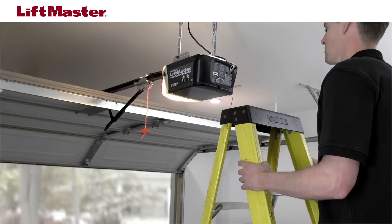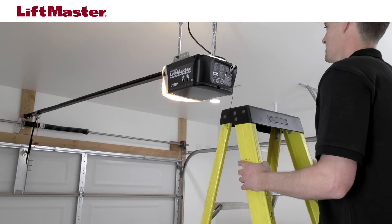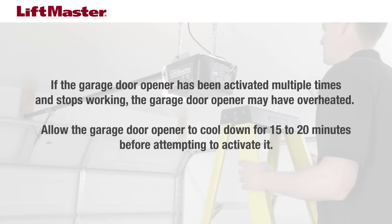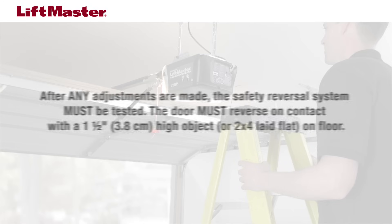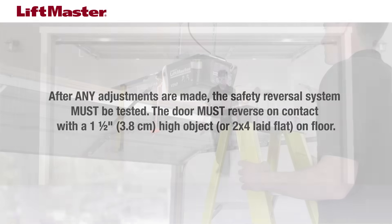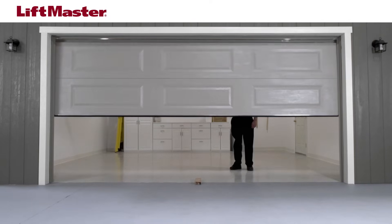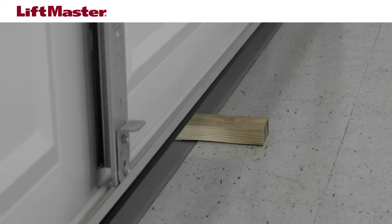Run the opener through a complete travel cycle by opening and closing the door. If the garage door still does not close fully and reverses to the open position, repeat the adjustment of the down force and try it again. It may be necessary to make several adjustments. After the adjustment, run the opener through a complete travel cycle. Always test the safety reversal system after any adjustments. If you still have an issue, contact a trained door systems technician. To watch a video on how to adjust the travel or on how to perform the test of the safety reversal system, please click the link.